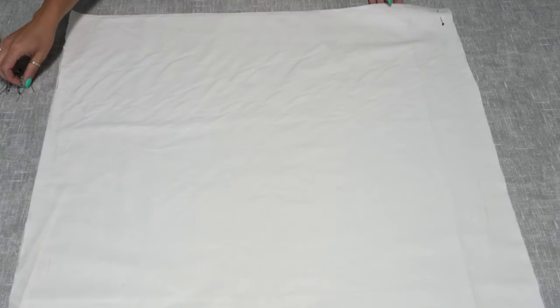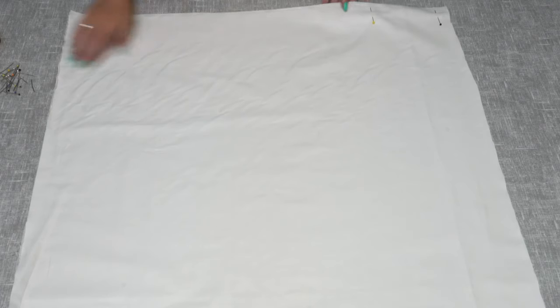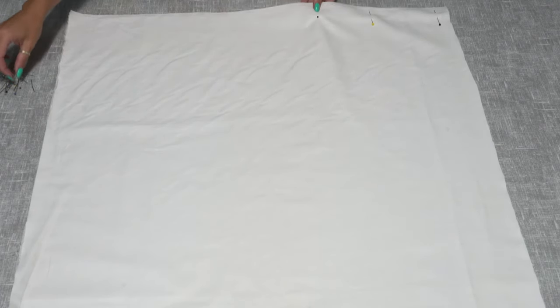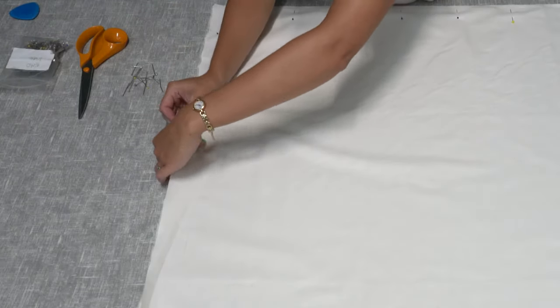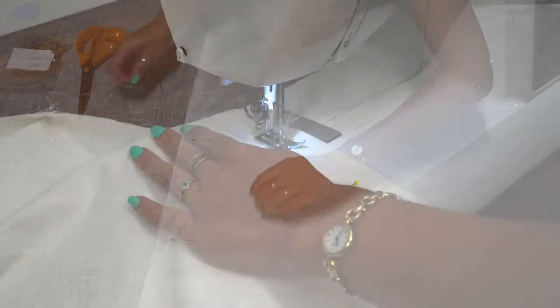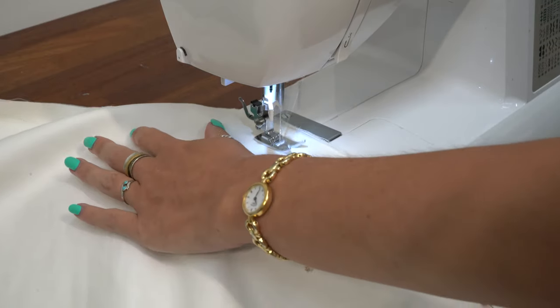The next step is to sew the lining pieces together. Pin down both of the long edges and one of the short edges, leaving the other short edge open, then stitch along with a 5/8 of an inch seam allowance.